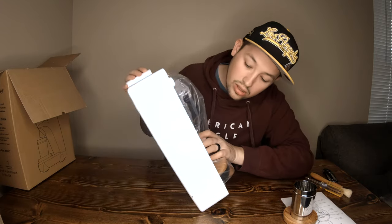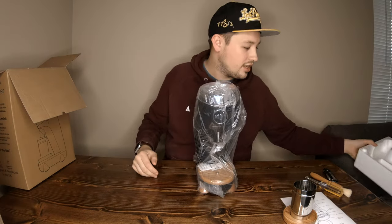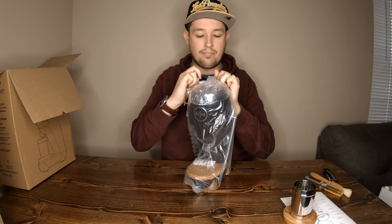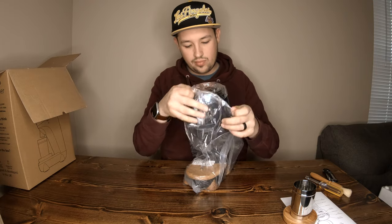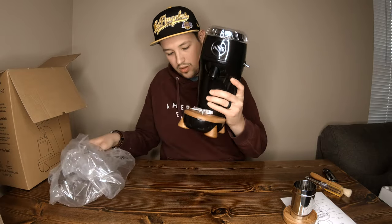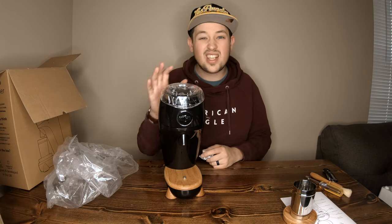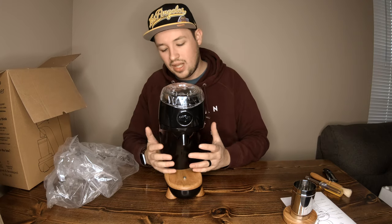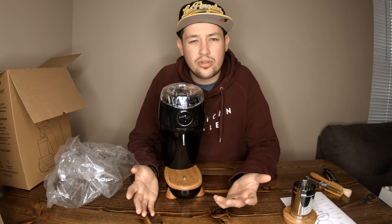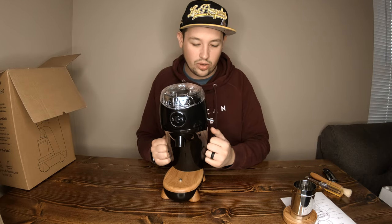I feel like you get to see it before I do since I'm holding it backwards. And there — oh my gosh. My first impressions: this thing is built well and it's a lot heavier than you'd think. It almost looks a bit plastic-y in pictures, kind of reminding me of the Breville or Sage smart grinders, but it seems way more heavy-duty and way more solid.